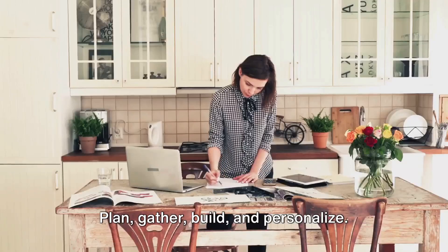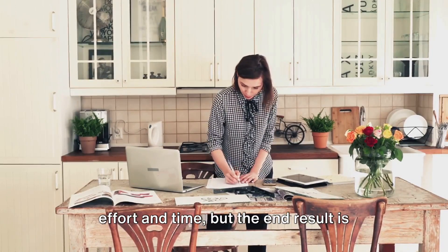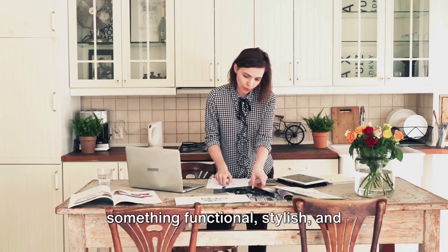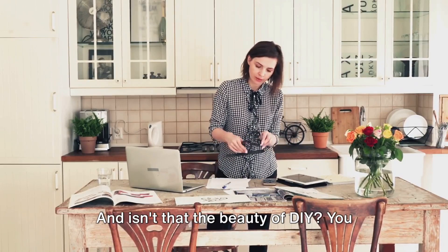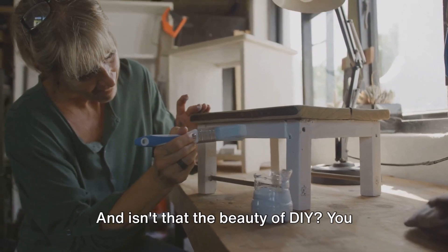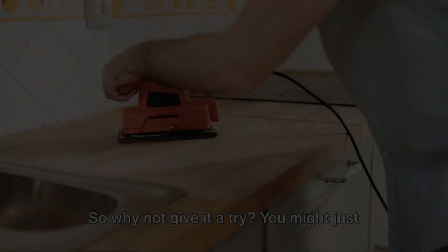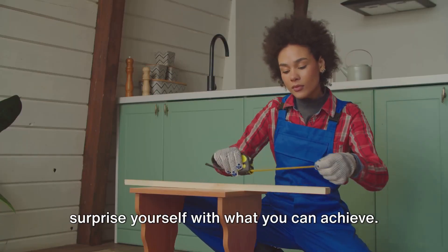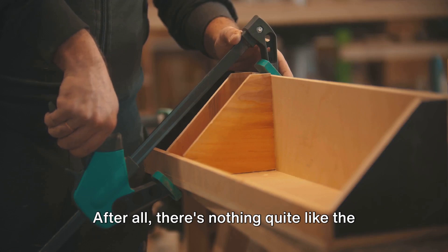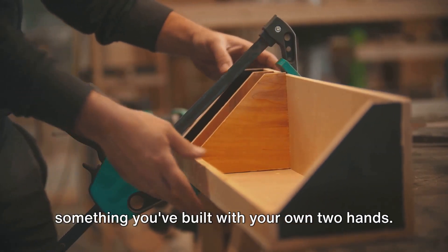So there you have it: plan, gather, build, and personalize — four main steps to creating your very own kitchen island. It's a project that requires a bit of effort and time, but the end result is something functional, stylish, and uniquely yours. And isn't that the beauty of DIY? You have the power to create exactly what you want, exactly how you want it. So why not give it a try? You might just surprise yourself with what you can achieve. After all, there's nothing quite like the satisfaction of sitting back and admiring something you've built with your own two hands.